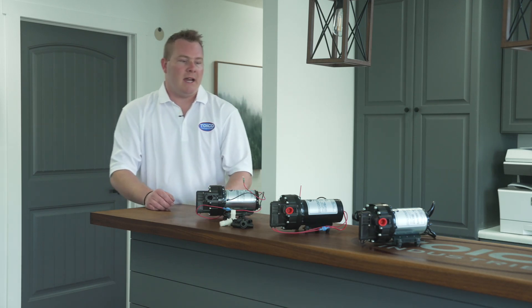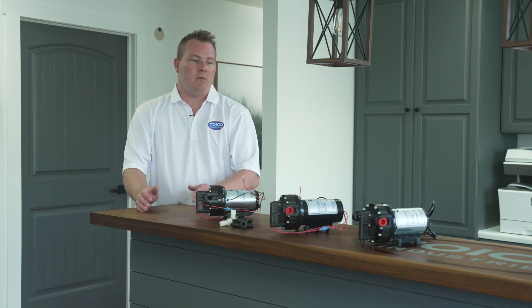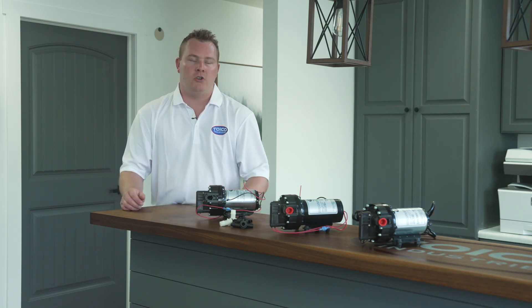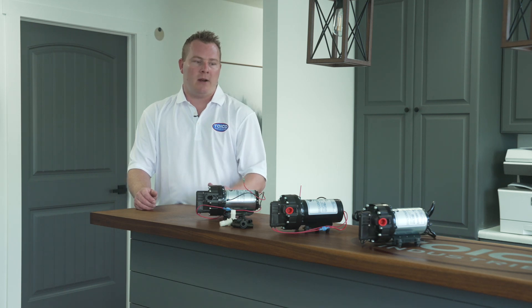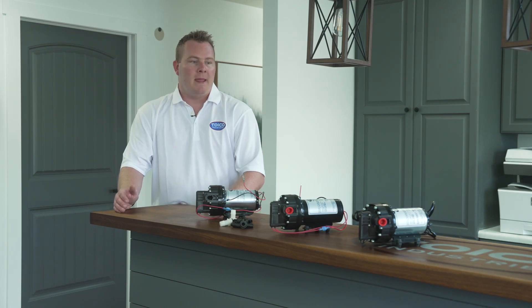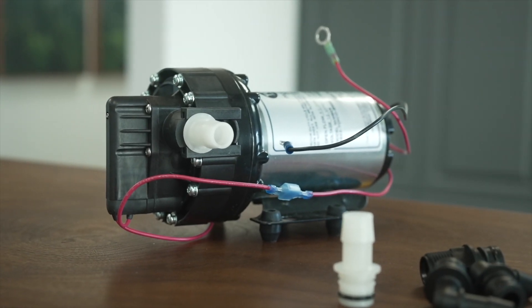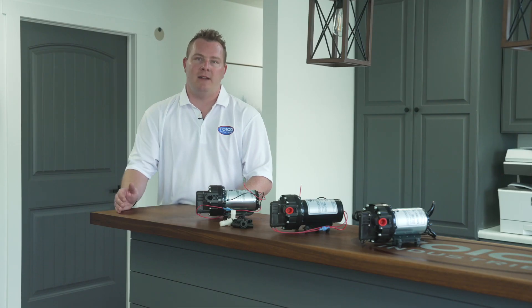In the world of our water pumps you have 115 volts and you have 12 volt water pumps. 12 volts are more typically found on a truck application and those range right around 4 gallons a minute to five and a half gallons per minute. Our 115 volt pumps vary from 2.4 gallons per minute to 5.5 gallons per minute.